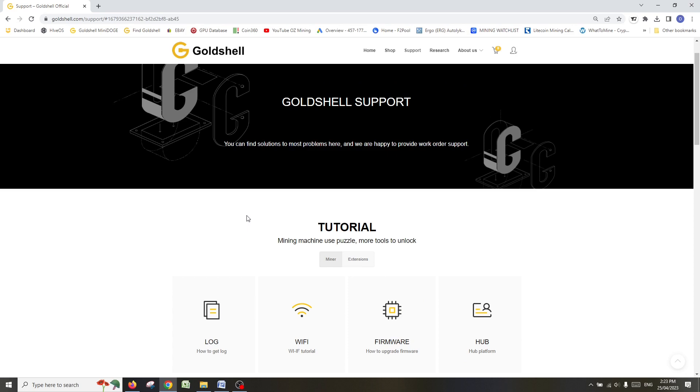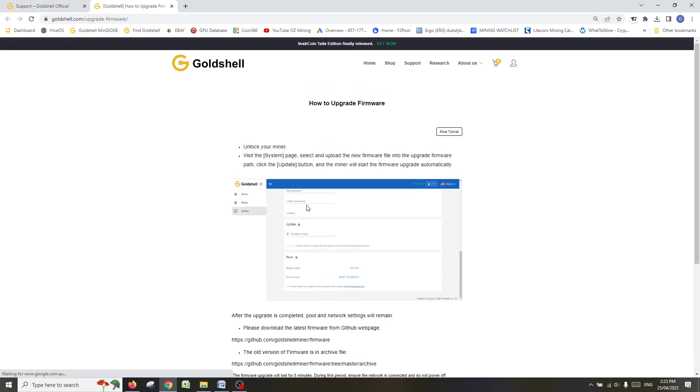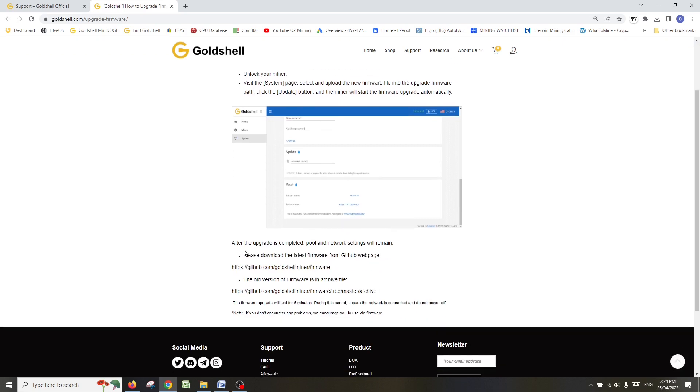Compared to maybe two, two-and-a-half years ago when I started buying and using Goldshell products, they've definitely come a long way — well done. Click on the firmware upgrade link and it gives you a little overview of how to upgrade firmware. Just go through the steps: unlock your miner, visit the System page or tab in the miner screen, and then you can go to the section that says Update to update your firmware. That's basically it.